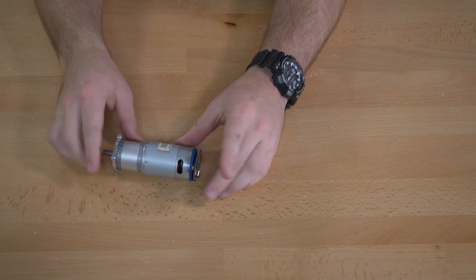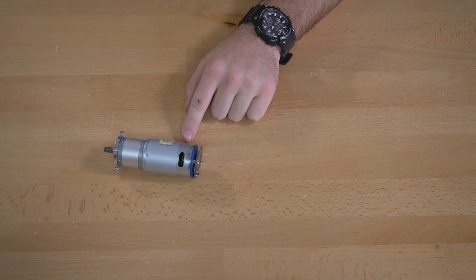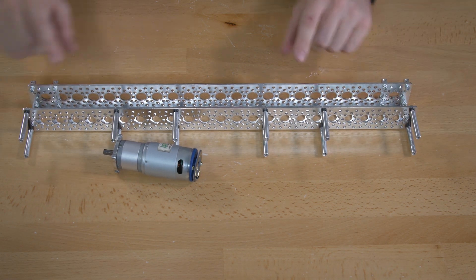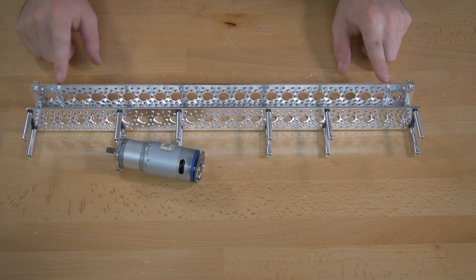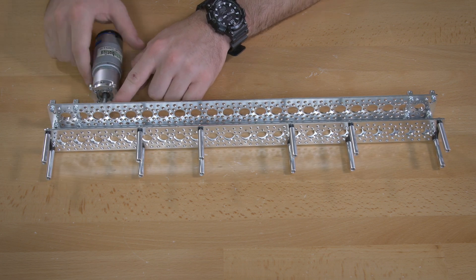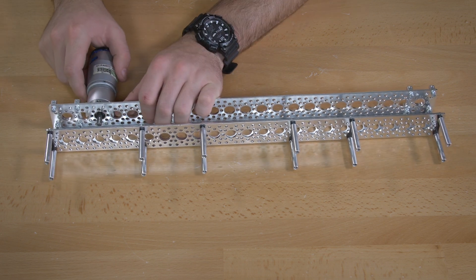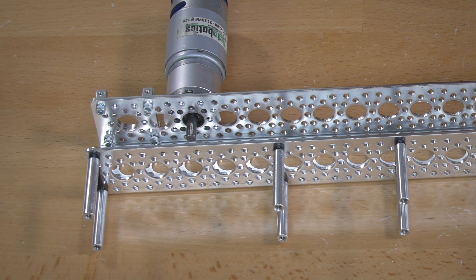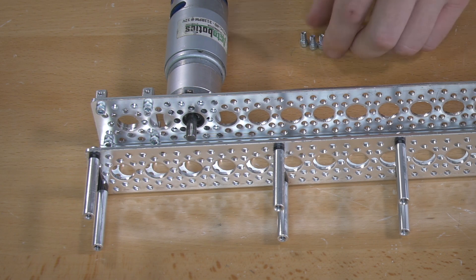Once we have our gear motor and motor mount connected, we're going to bring our 18 inch piece of channel back in and connect the motor to the side of the channel that had the hub adapters. Your motor will go into the next available slot just next to where you have that hub adapter connected to the channel. Just like the last step, this is going to use quarter inch socket head screws.